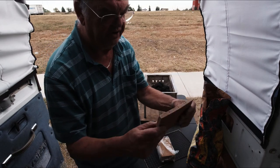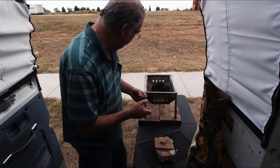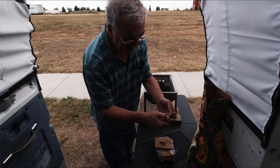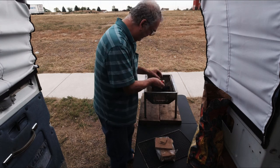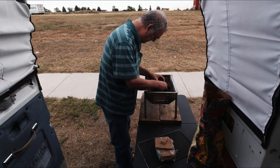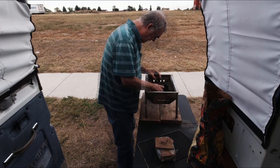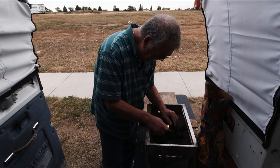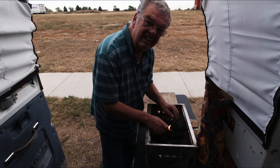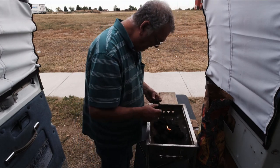Now we'll get some starter going. This is the fire starter stuff I got — I don't know if I like it or not, it's like compressed cardboard. Let's try one starter here. Get out of the wind. Yeah, out of the wind already, down in here. Smells nice out of the wind a little bit.